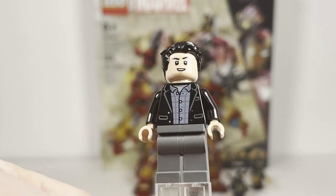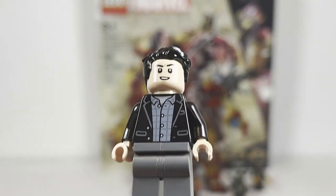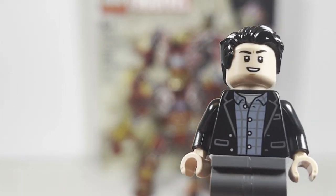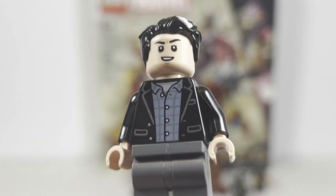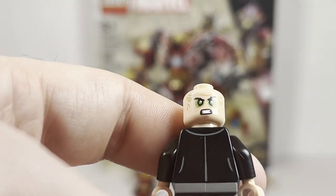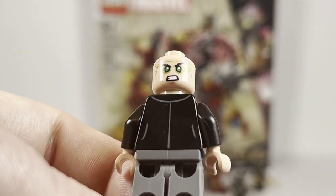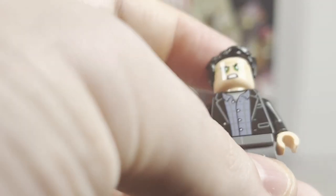Taking a look at our first minifigure, we have Bruce Banner in his civilian garb from Avengers Infinity War. Overall this figure is decent, but I hate this main face print because it does not give me any look of Mark Ruffalo. I get that it's a LEGO minifigure, but some minifigures do a better job of capturing the likeness, and I just think this face print looks way too young — it looks like a teenager. I really don't like it. On the flip side, I absolutely love the alternate face showing Bruce arguing with his Hulk persona. I actually think this looks very nice and I prefer it to the other face.